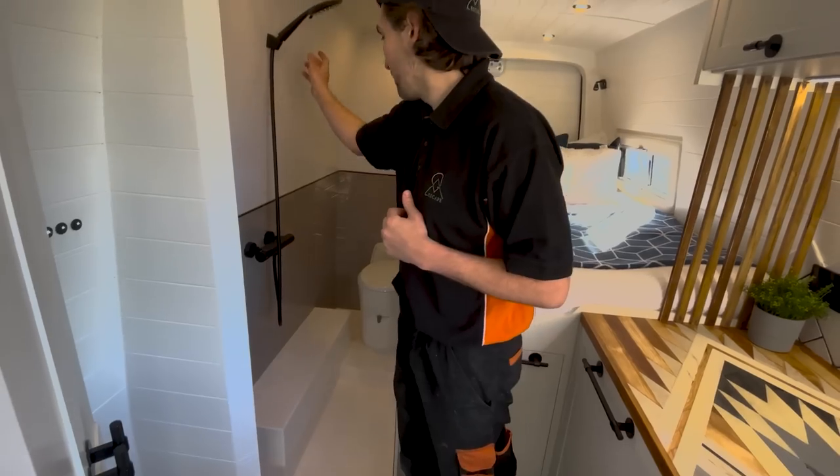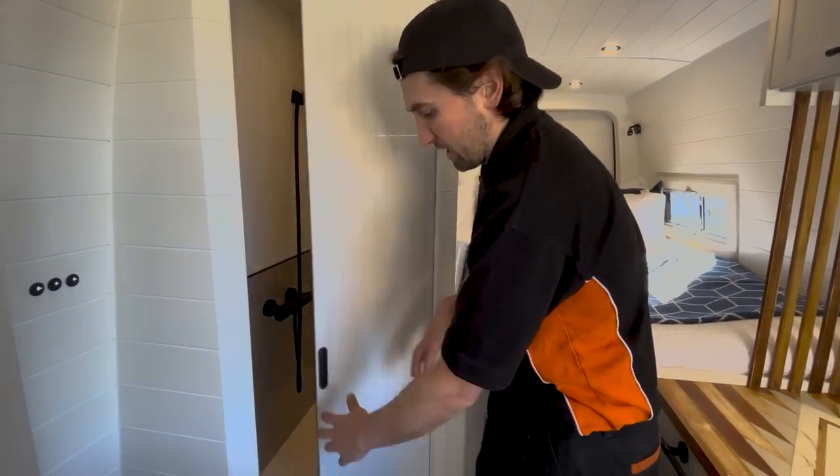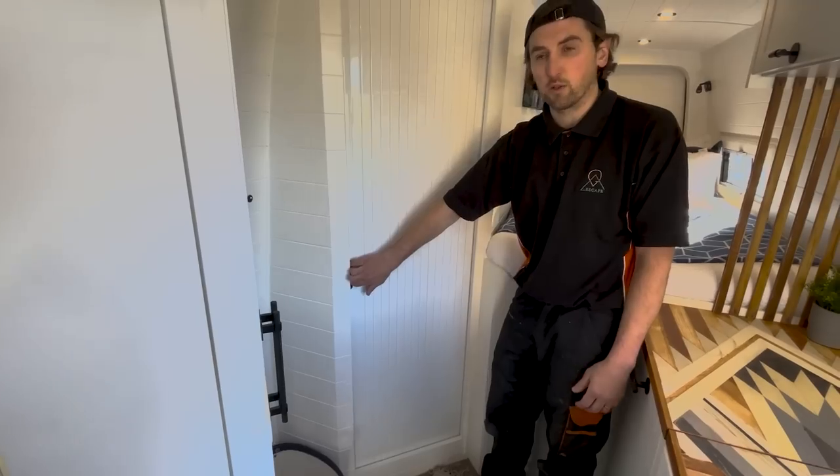We've got our toilet and shower cubicle with a custom-built shower tray that fits over the wheel arch. Pretty standard stuff — a cassette toilet and a tambour shower door.